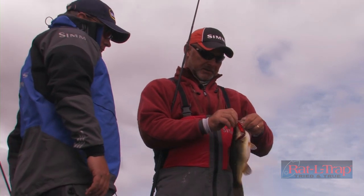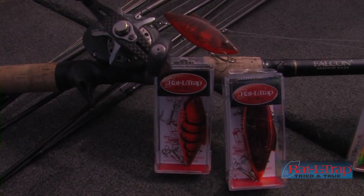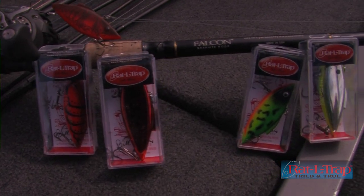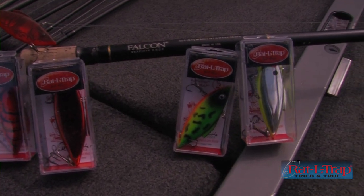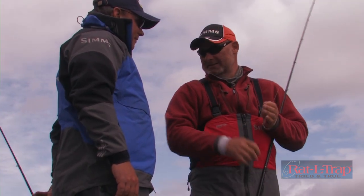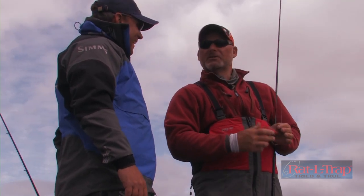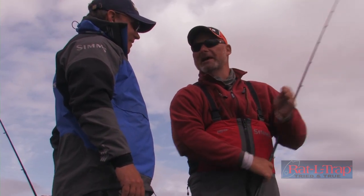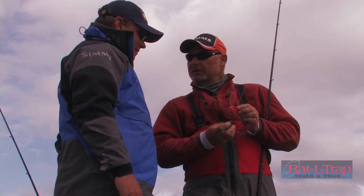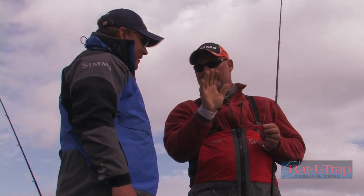One of the great baits of all time is the Bill Lewis Rattle Trap, and it catches fish of all sizes, from a pound and a half up to — in 1987, March 23rd, at 11:10 in the morning. It weighed 13.3 and I caught it on a Crawdad Crawdad Rattle Trap, where the line would go through and had one treble hook, and when you'd get a good one on that rattle trap, it'd go flying up the line 20 yards — it was wild!